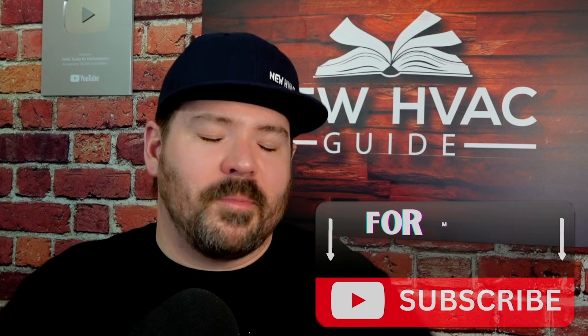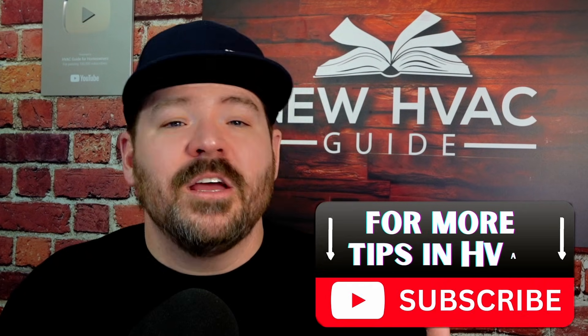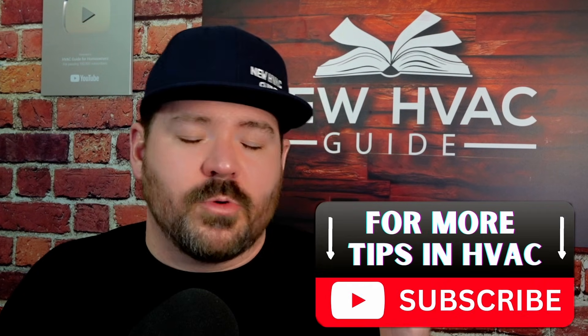Hopefully that makes sense — let me know your thoughts down in the comment section. I know some of this stuff is more complicated than it needs to be, but at the end of the day we want to make sure we're doing things safely and up to code. If you like this video, I think you'll like the one where we talk about how to size a filter grill the right way. Thanks for watching — hit that subscribe button, we'll see you next time.